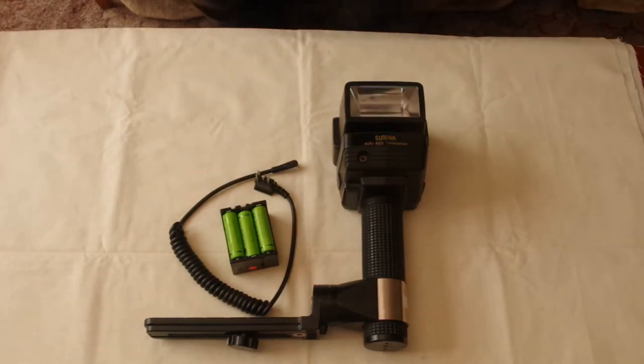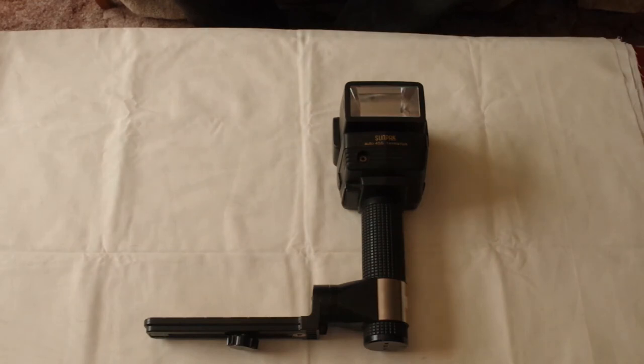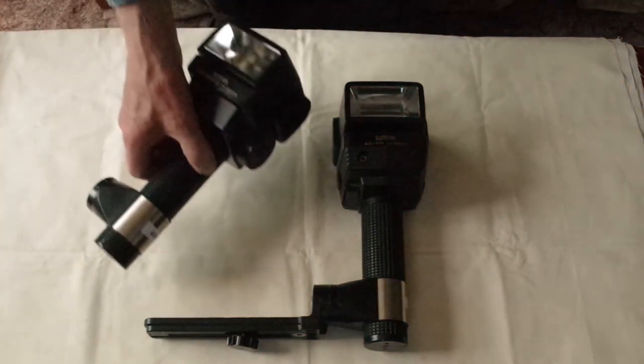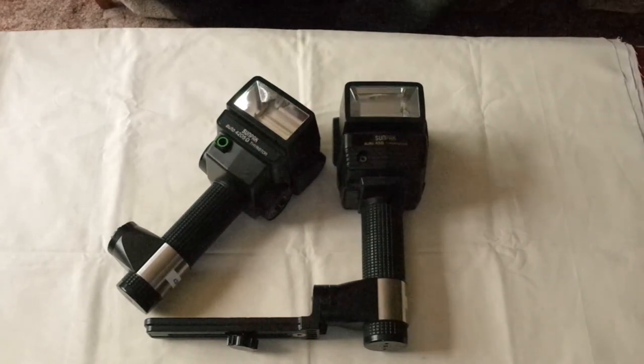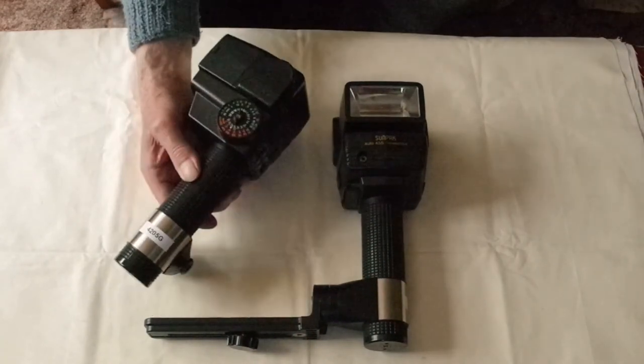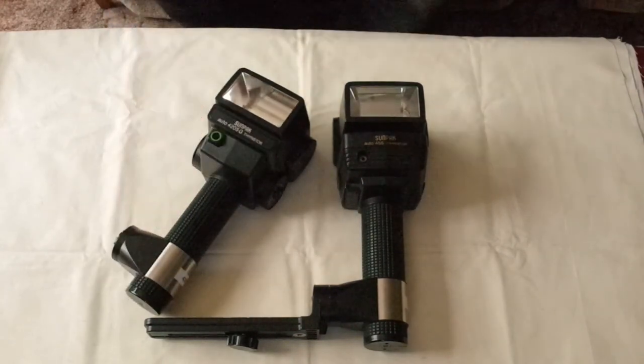The 455 in this video has relatively simple and intuitive controls, but it has limitations such as having only one manual power level. Those limitations are overcome in the very similar model 544, also known as the 4205G, though that comes at the expense of more complex and less intuitive controls — perhaps to be covered in another video.